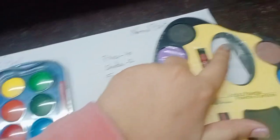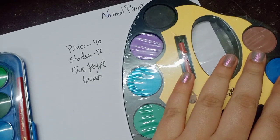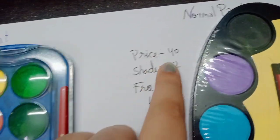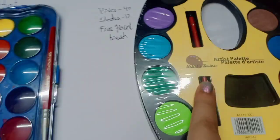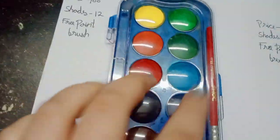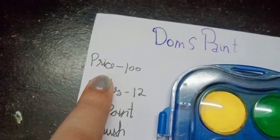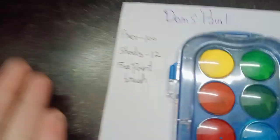You should take this cake or this cake. The price is $40, 12 shades, and a free paint brush. Dom's paint price is $100, 12 shades, free paint brush, or $60 elsewhere.